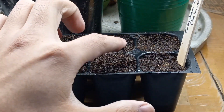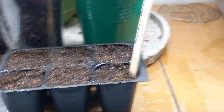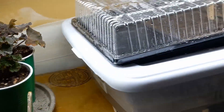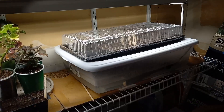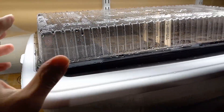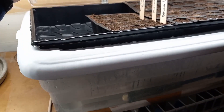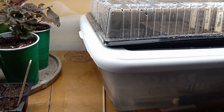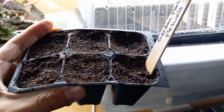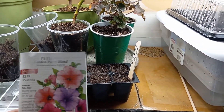Now I'll go ahead and add this to my seed starting setup. As you can see I have a germination station, and what I did is I have an aquarium heater to heat the bottom up and heat the soil up. I'll go ahead and put it under the humidity dome so that this stays moist. All you have to do is make sure the top does not dry out until you see the seedlings sprout. That is all you need to know in order to sprout these petunias.